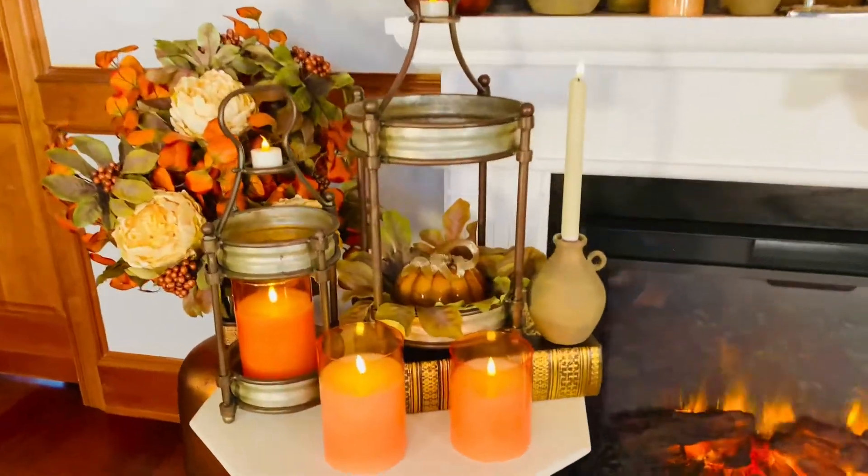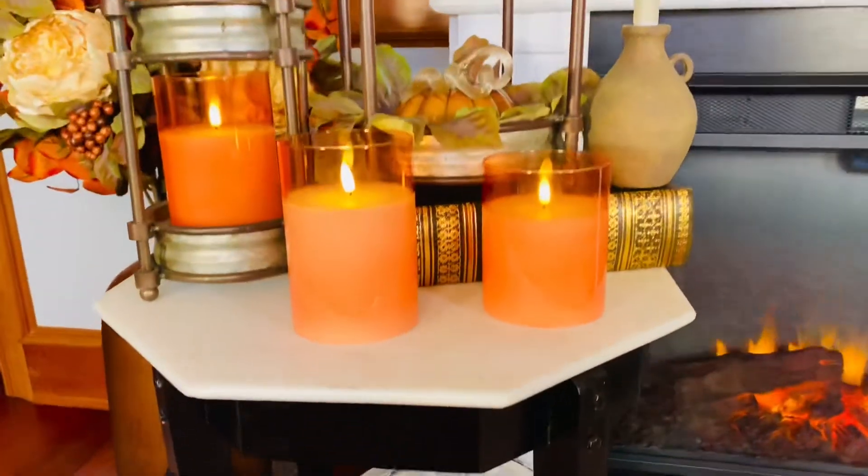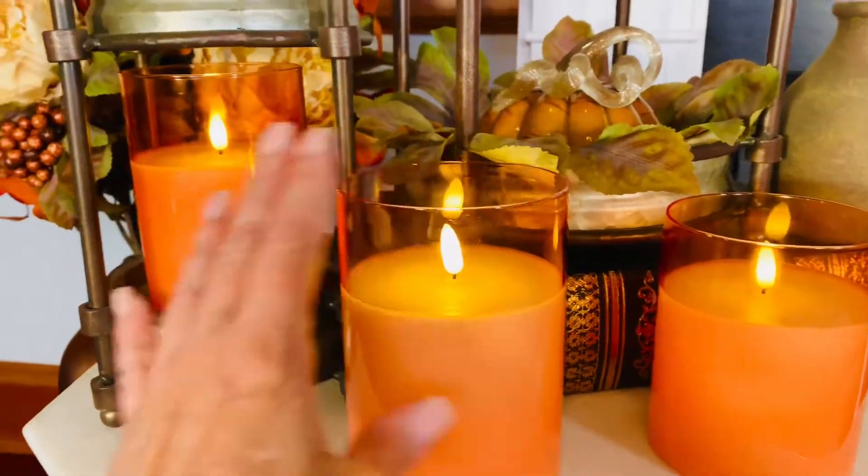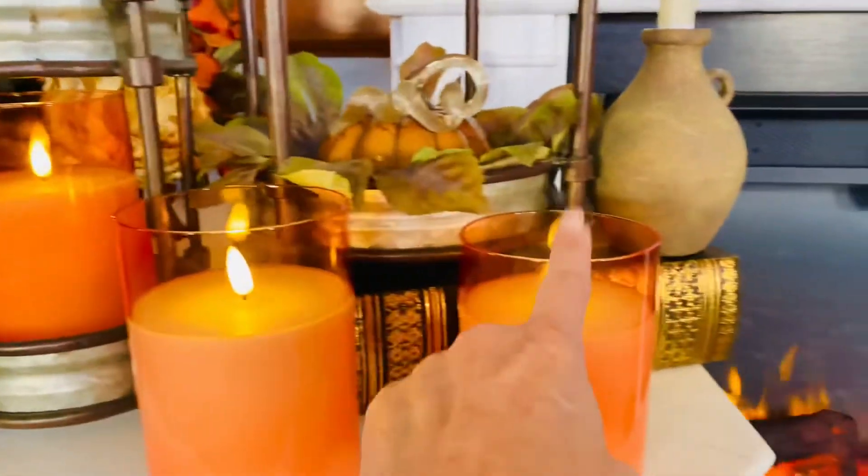This set of candles is so perfect for the colors that make it pop. You're going to get three of these in a set. They're four inches in diameter — seven inches tall, five inches tall, three inches tall.